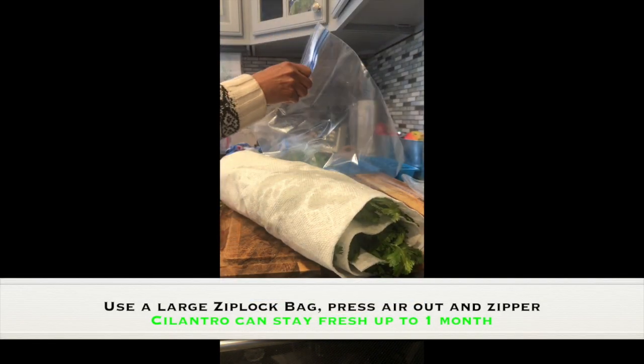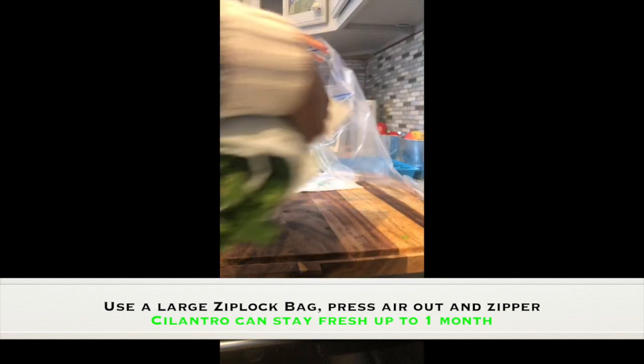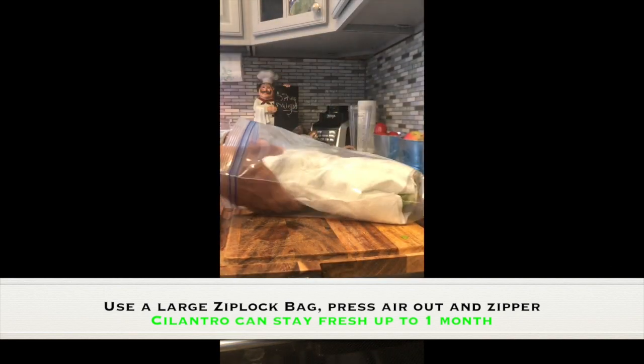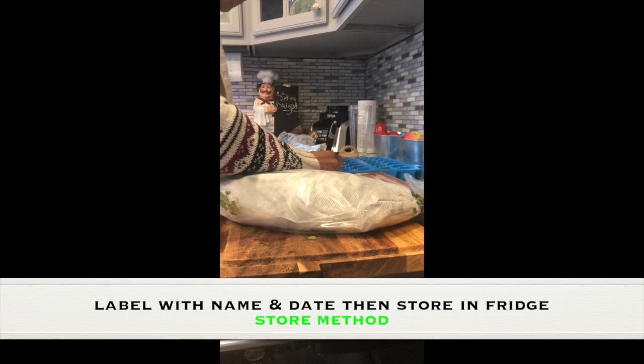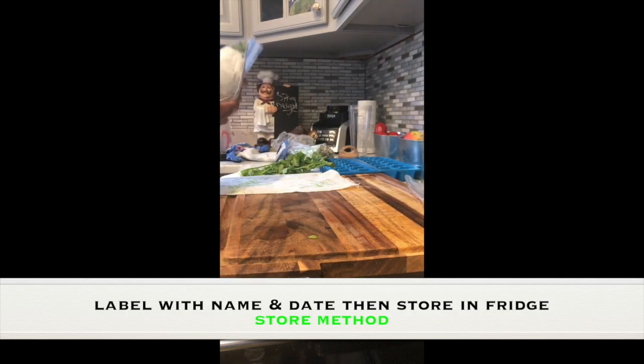Then take your zip-lock bag or plastic bag, put your cilantro in there, and make sure you get all the excess air out — almost like a vacuum seal. Seal it nicely, and label it with your name and date so you know when it was stored, then just put it in the fridge.